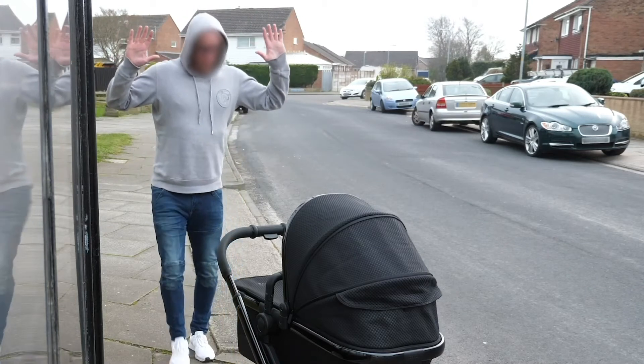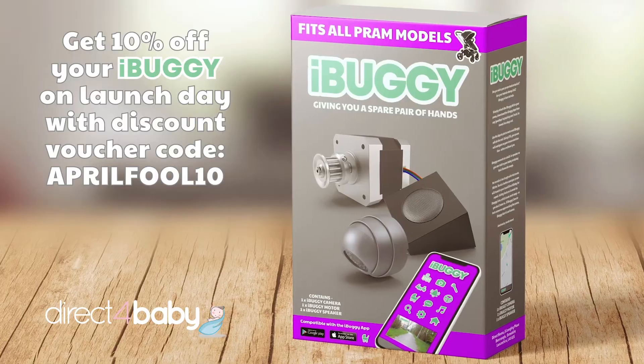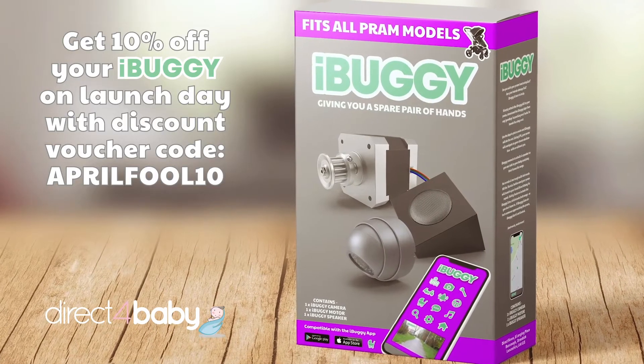I just want to catch the bus. All these features and much, much more. iBuggy — giving you a spare pair of hands.